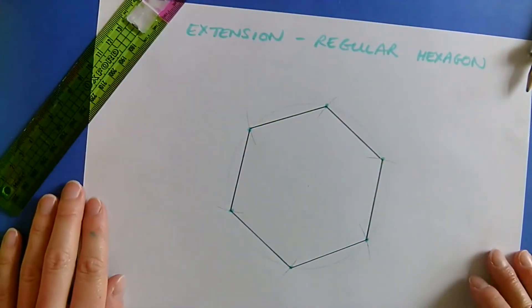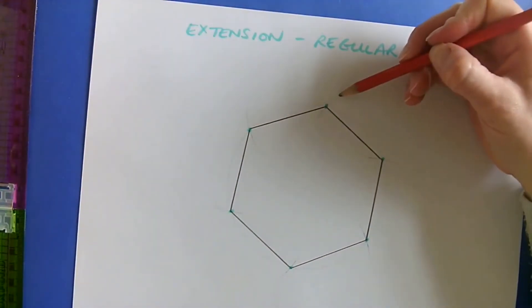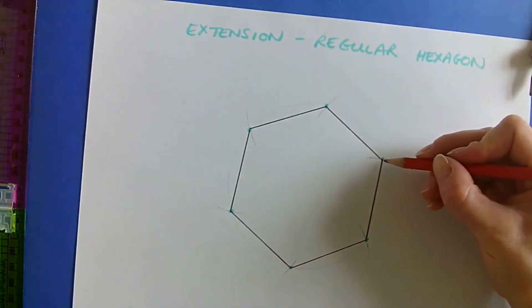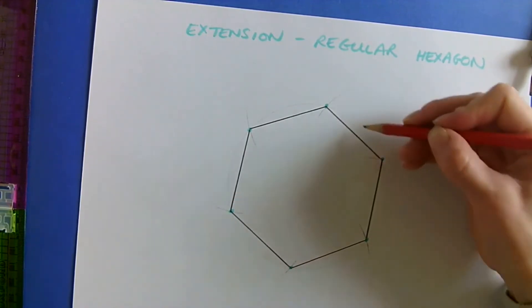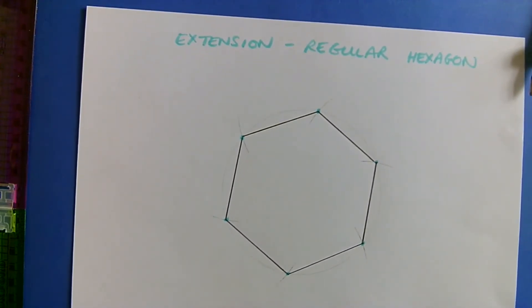There is your regular hexagon. Some people go to the end of the arc and join those up, but that's not correct. Make sure you're inside the circle and you're joining up where that arc hits the circumference of the circle — those green dots there.